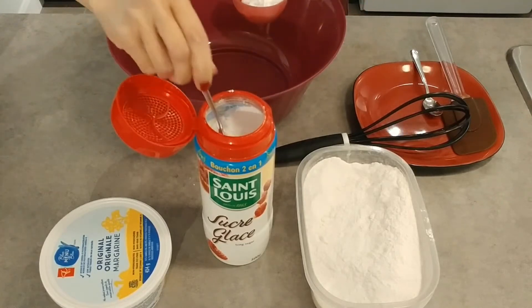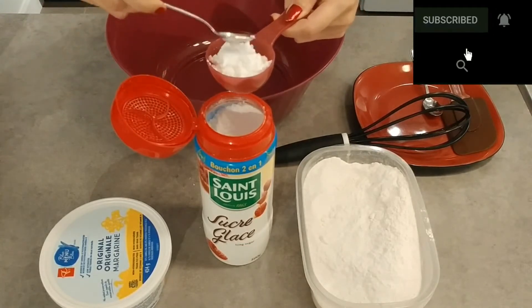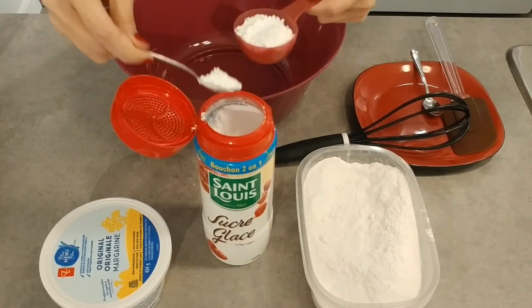Before I show you this recipe, please press subscribe to my channel. This is one of my favorite desserts — I'm going to show you shortbread cookies with only 3 ingredients.